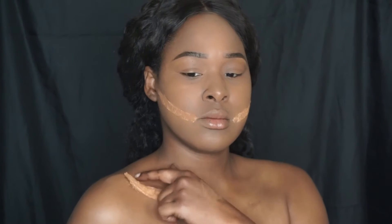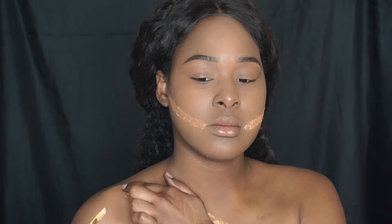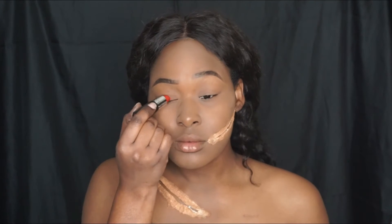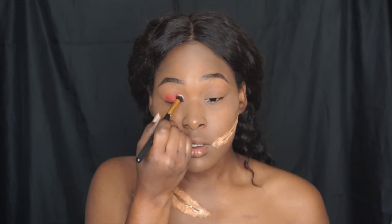Once your tissue is completely dry with the glue, go on top with your makeup and foundation, then very carefully cut open your wounds. Please be careful not to cut yourself. As you can see, the glue isn't really adhering that well — as I was cutting the wounds open and moving around, it was coming apart and falling off. I had to constantly go back over it with glue, which is why I wouldn't recommend wearing this out.